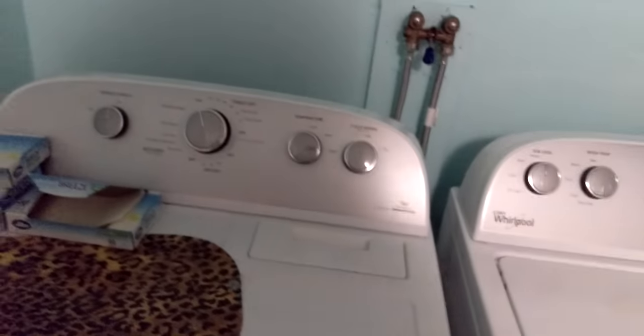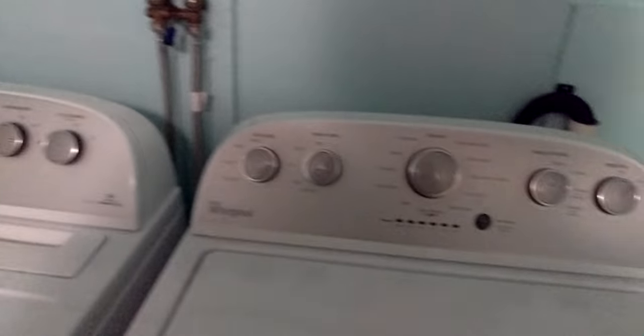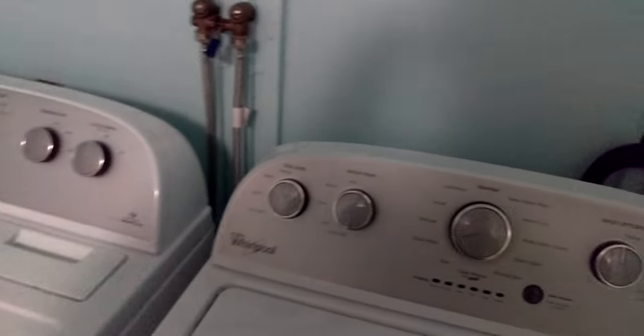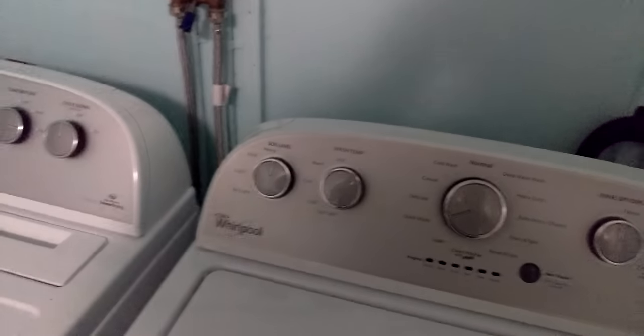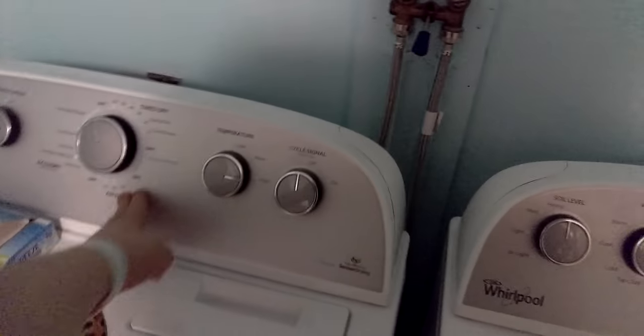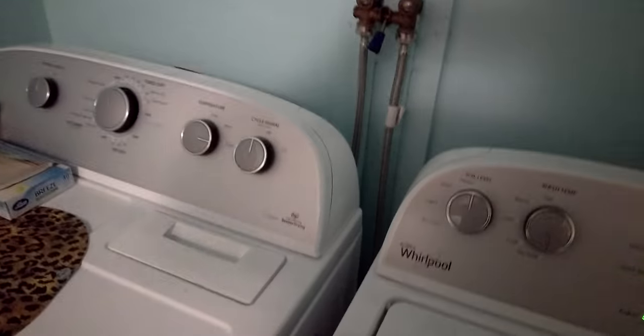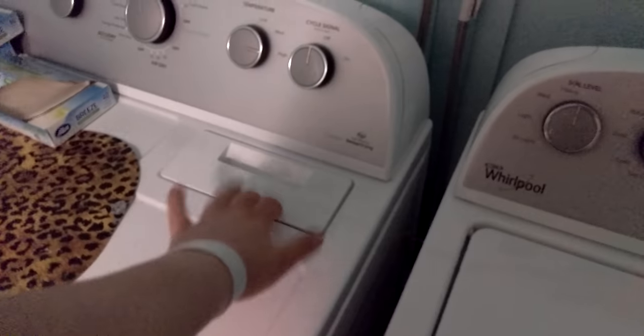That's what people who hang their clothes miss out on if they have dogs or their hair falls out — it gets in their clothes, they wash it, then hang it up to dry instead of putting it in a dryer. Even on air dry in a dryer, the lint will still go into the filter.